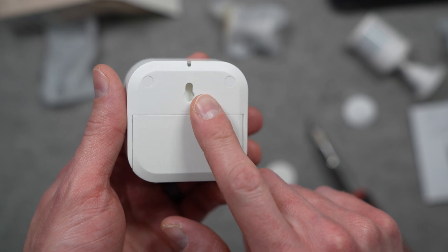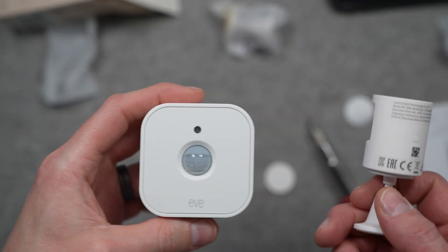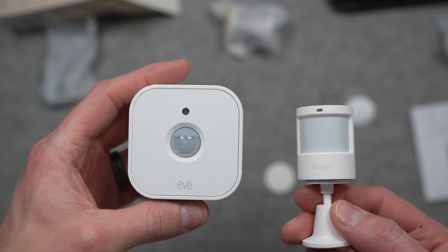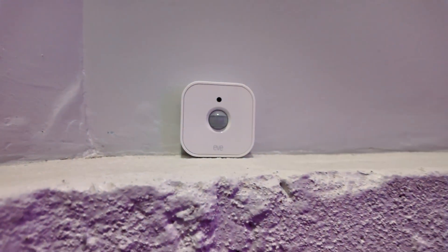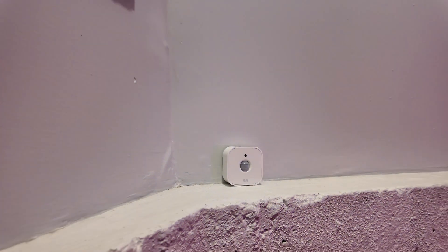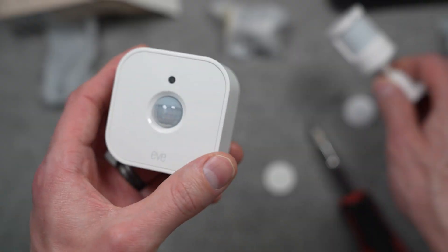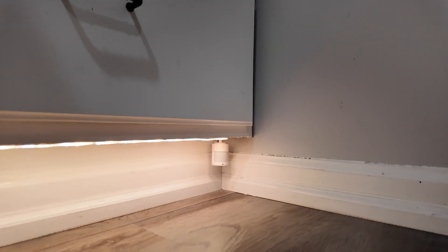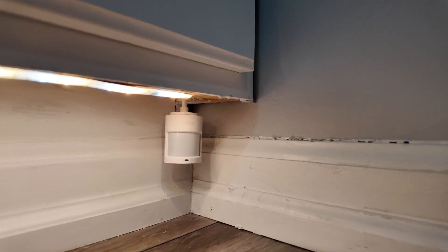But Eve's sensor is much bigger, which makes it harder to hide underneath furniture, and it can't rotate in all the different directions that the pedestal allows with the Aqara sensor. So think about your use case. If you're mounting on a wall in a hallway to cover a broad area, something like Eve's Matter Motion Sensor might be better. But if you're mounting in a discreet place like under furniture or shelves, the Aqara P2 sensor could work very well.